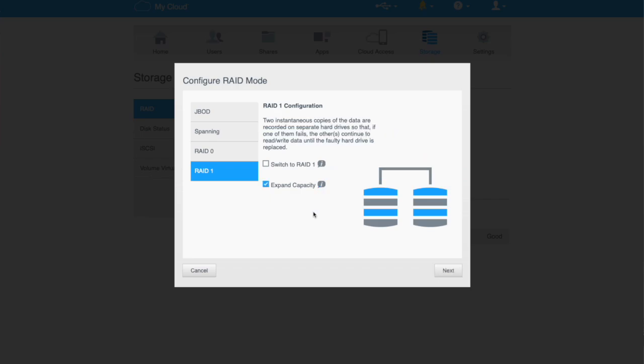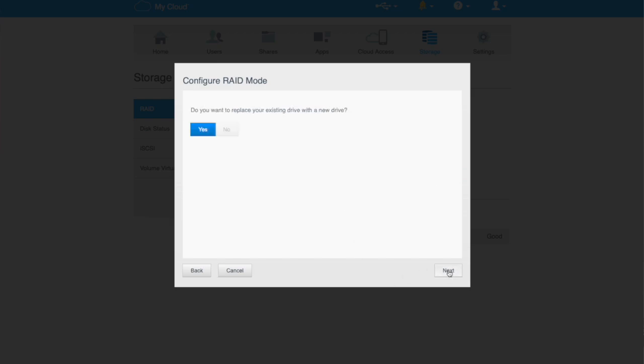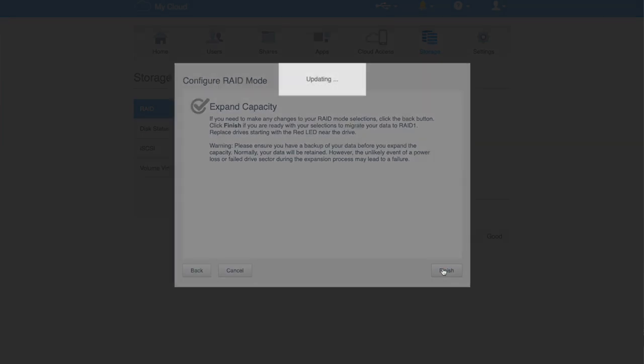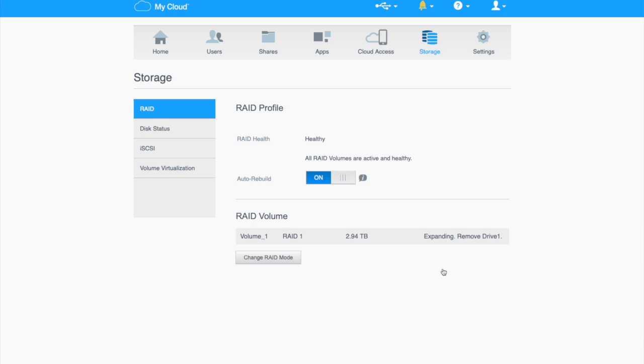What we're going to do is click Extend Capacity. We're not changing the RAID mode — we're sticking with RAID 1 — but extending capacity means that if we switch one drive for a larger one, it will expand. So I'll hit Next. It says do you want to replace your existing drive with a new drive — I'll hit Next. It then says click Finish if you're ready to migrate your data to RAID 1, and to replace drives starting with the red LED near the drive. We'll hit Finish.